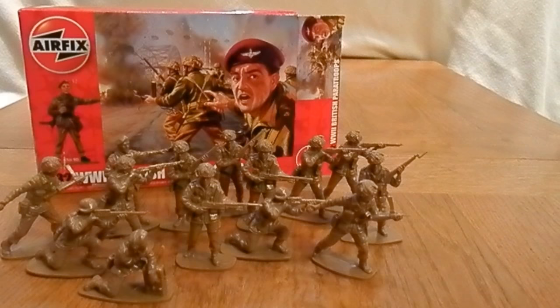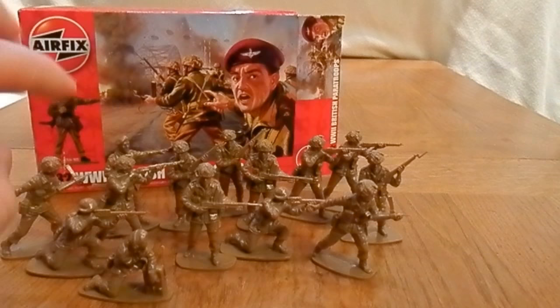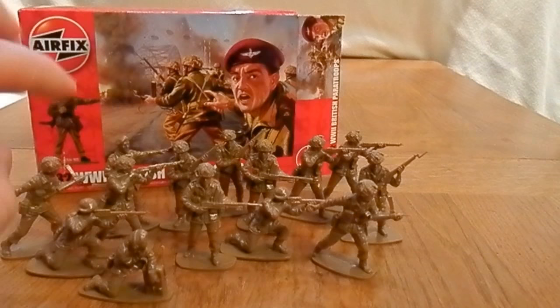So that was the 1:32 World War 2 British Paratroopers Airfix set. You can easily date these to 1944 because of the Arnhem bridge in the background — that was around September. The equipment and uniform look pretty accurate. It's a very nice set. I bought this for about £7 from Amazon, which I think is around the retail price. You might get them a bit cheaper on eBay. Thanks for watching and we'll see you soon.